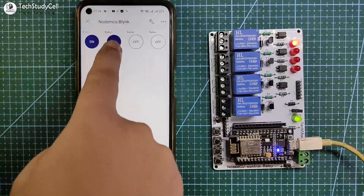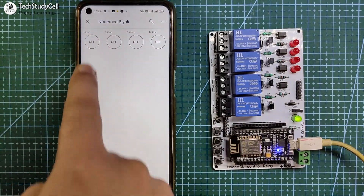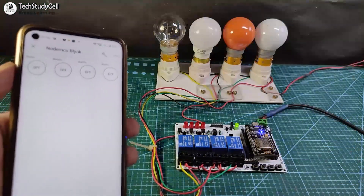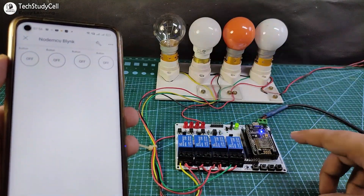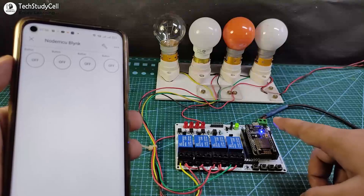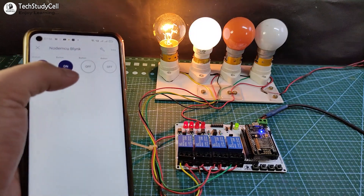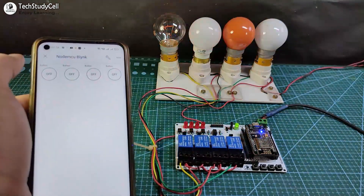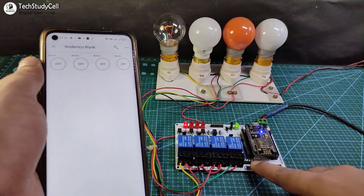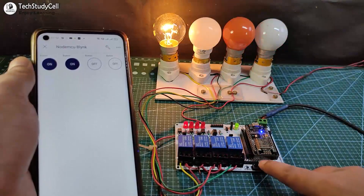Now I can control the relays from the Blynk application. I have connected four lamps with the relay module as per the circuit, and the blue LED turns on indicating the NodeMCU is connected with Wi-Fi. I can control the appliances from the Blynk app, and I can also control them from the pushbutton with real-time feedback shown in the Blynk app.